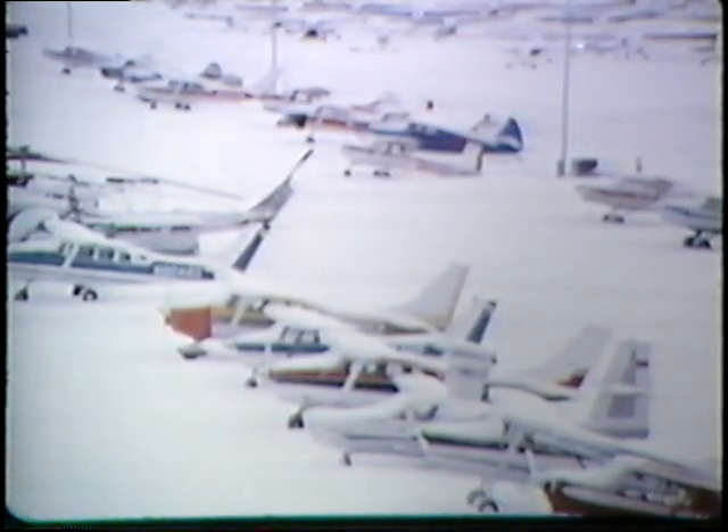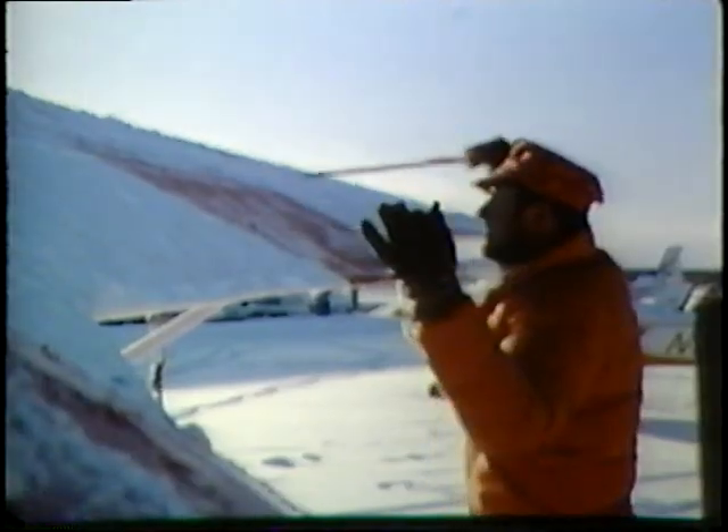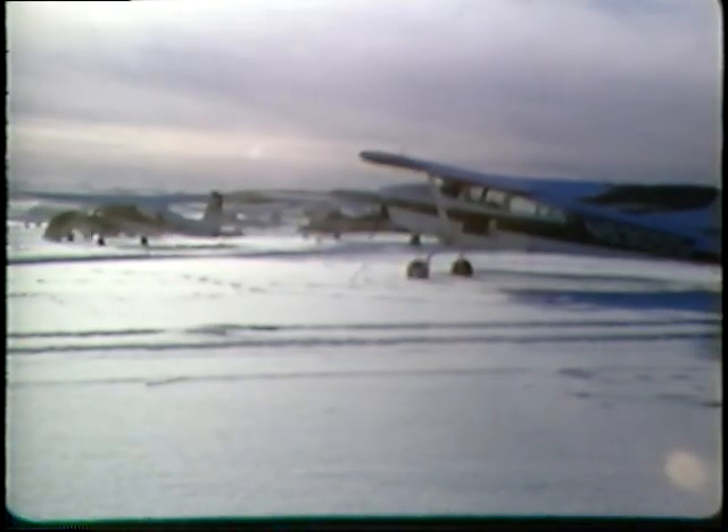Inactivity doesn't guarantee that everything remains status quo. Rust, corrosion, the effects of weather continue. Your flying skills during this idle time can become rusty too. Your reaction time slows, your judgment shakes. Be smart. Do some checking on your airplane and on yourself before you start up again.